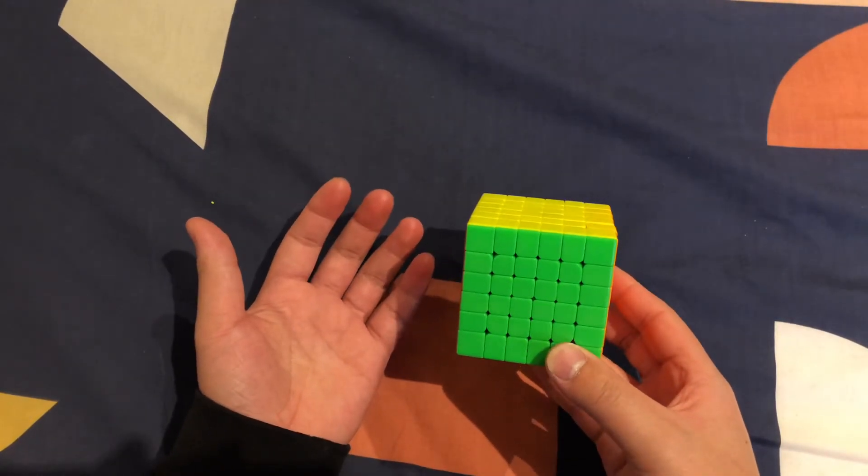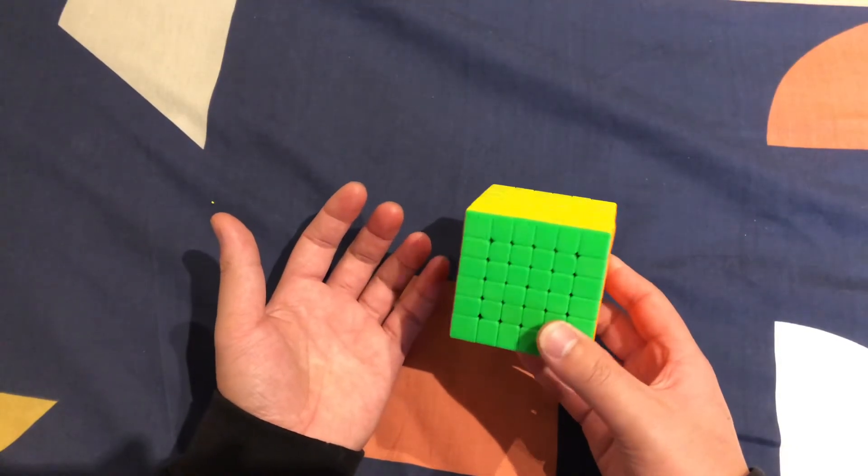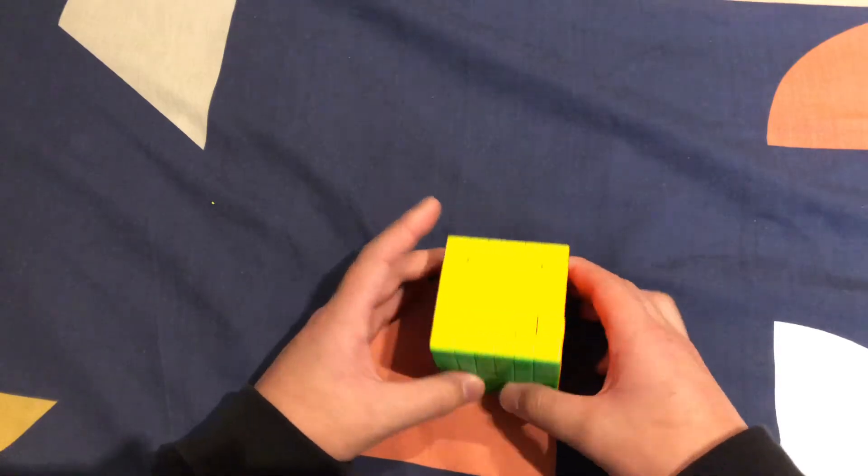Alright guys, that's it for the 6x6 tutorial. I hope this helped you solve your 6x6 Rubik's Cube — I'll see you guys next time. Like, comment, subscribe — bye!